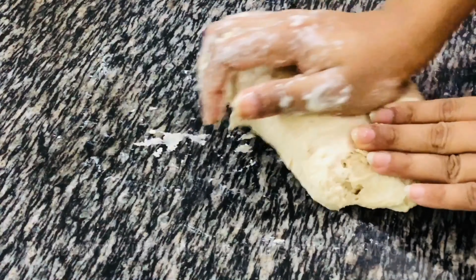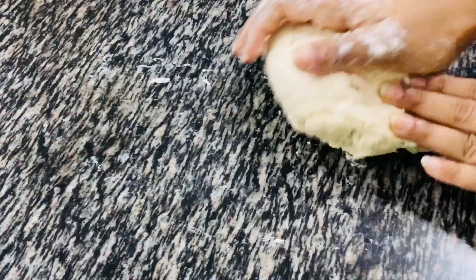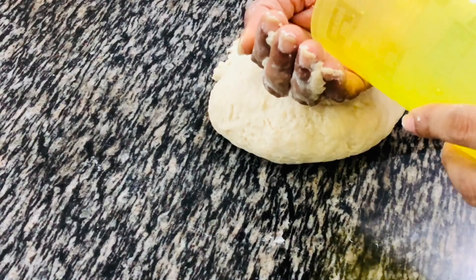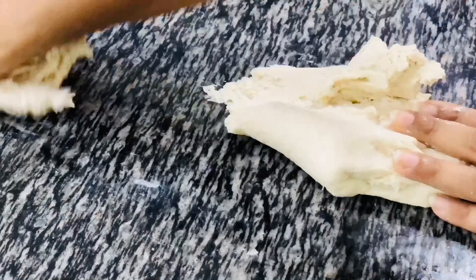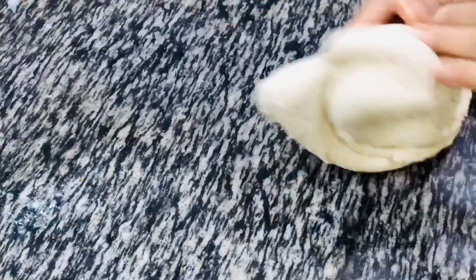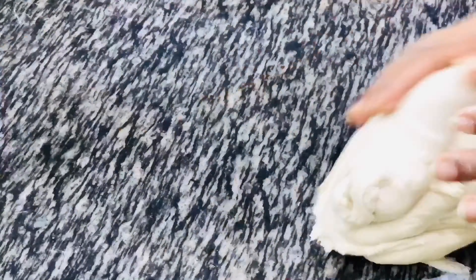To knead, keep stretching the dough with your palm and bring it back with your fingers. Keep kneading and add the remaining water into the dough. Don't stick to the time I mentioned — keep kneading until you get the right texture of the dough. Initially you will see the dough is breaking from the center while stretching, but later it will start stretching and becoming soft and smooth. Kneading is very important to get the right texture of the base, so put all your energy into it.